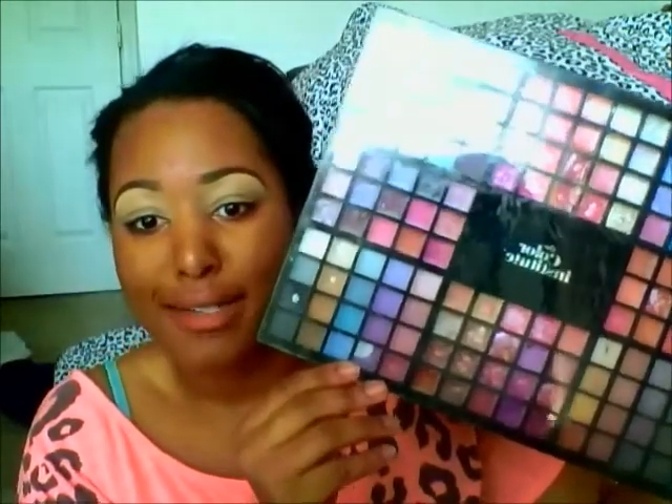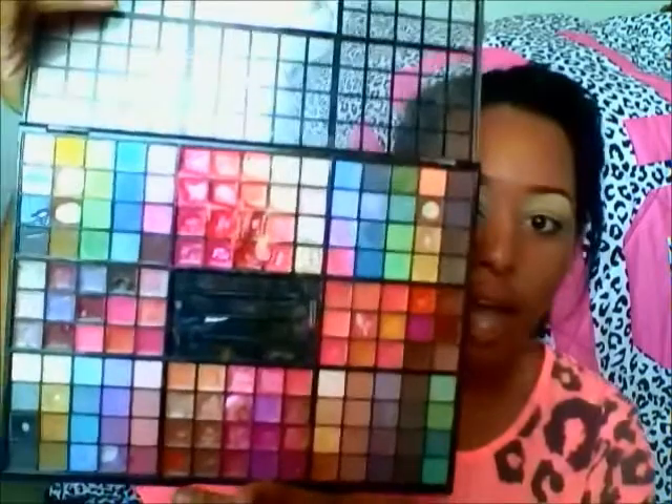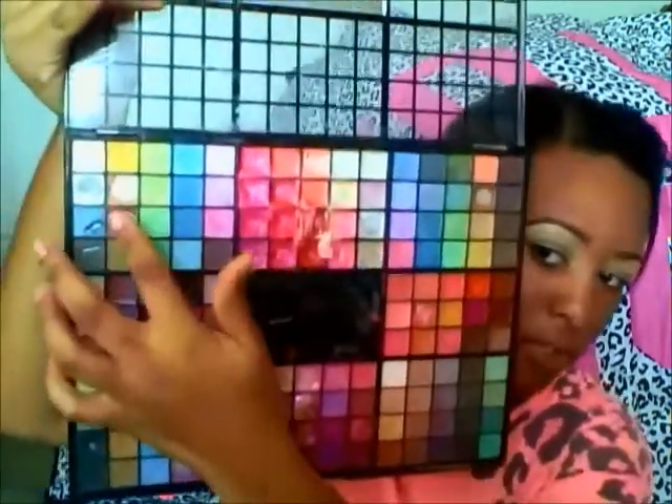I'm going to take this basic palette — it's Color Institute and I got it from Ross for about ten dollars. The pigments are actually very strong. The colors I use most are the gold and this natural color right here. It's gone through both sides it's been used so much, but they're about the same shade. I'm just going to put that right above my crease and right below my highlight as a transition color.